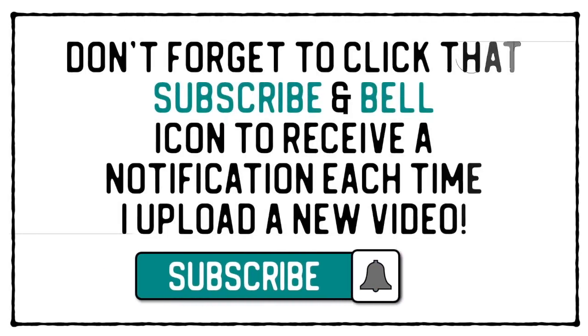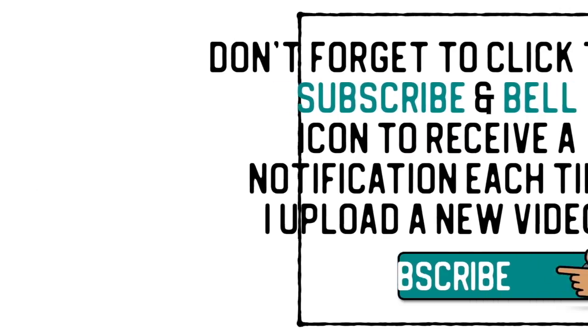Don't forget to click that subscribe and bell icon to receive a notification each time I upload a new video. Hello, welcome back to the channel — I'm Ian and I'm Mike.